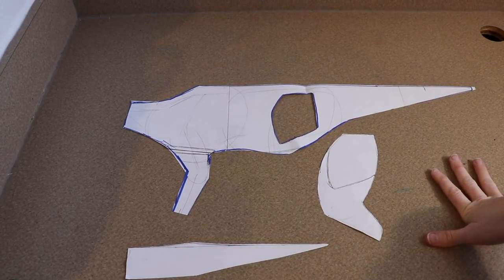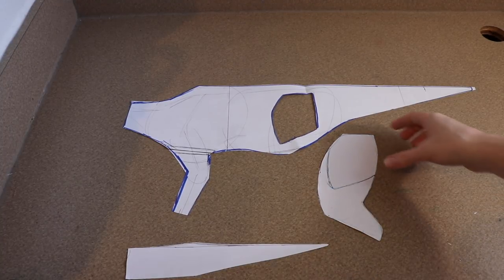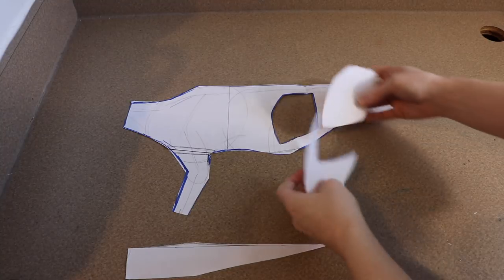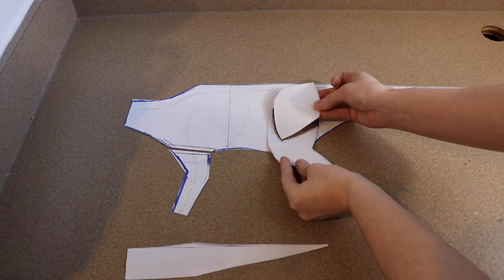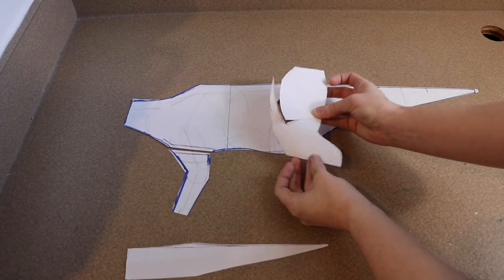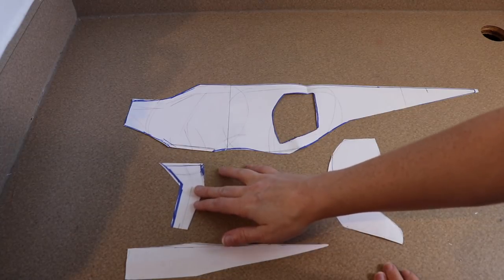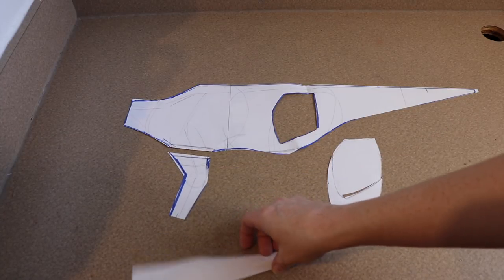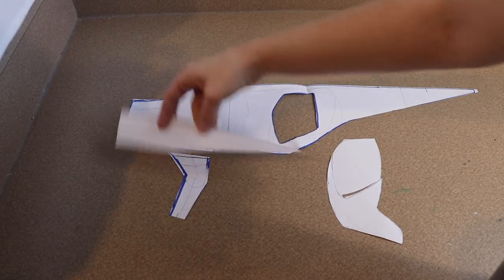Before we start painting the fabric and sewing, I need to show you the pattern I drew out. This is going to be the side of the body. The front legs are going to be connected to the body, but the back legs will be connected after everything so they stick out a bit more. I'll use these patterns to cut out our fabric pieces and then start painting the sides of the body.